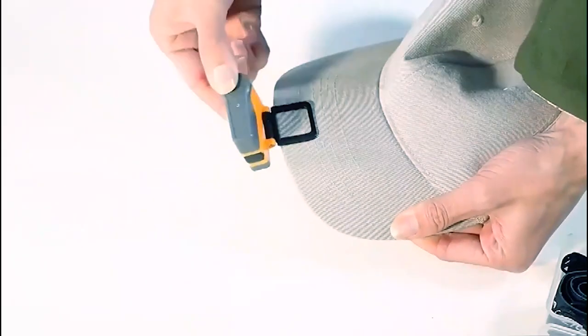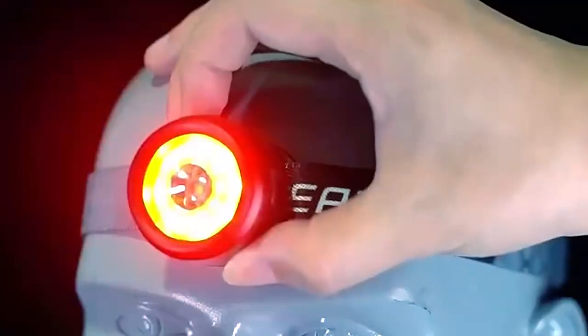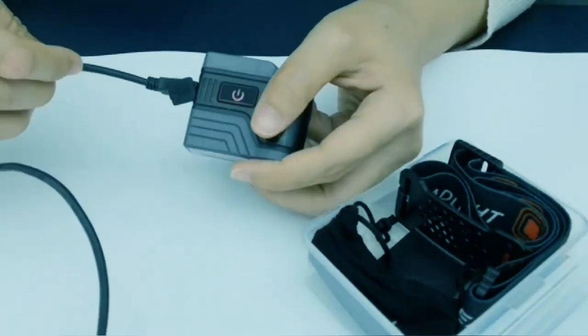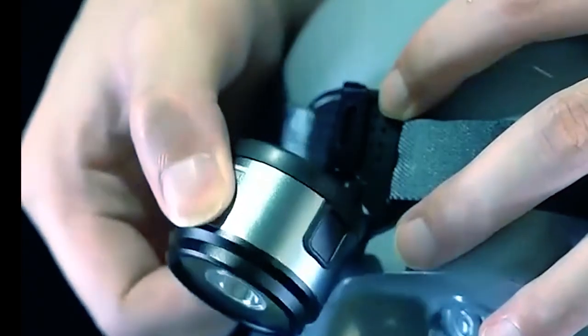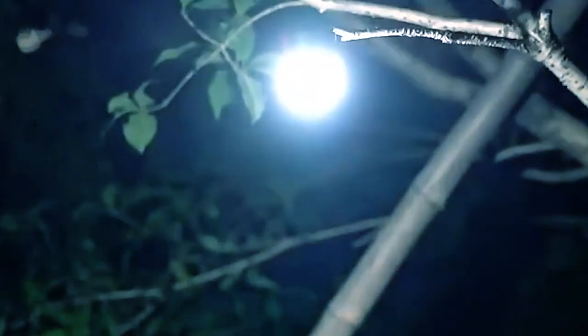If you love outdoor adventures, whether it's camping, hiking, fishing, or simply taking your dog for a walk at night, a hat clip light can be your perfect companion. These compact and versatile lights attach easily to your hat, providing hands-free illumination and making your activities more convenient and enjoyable.